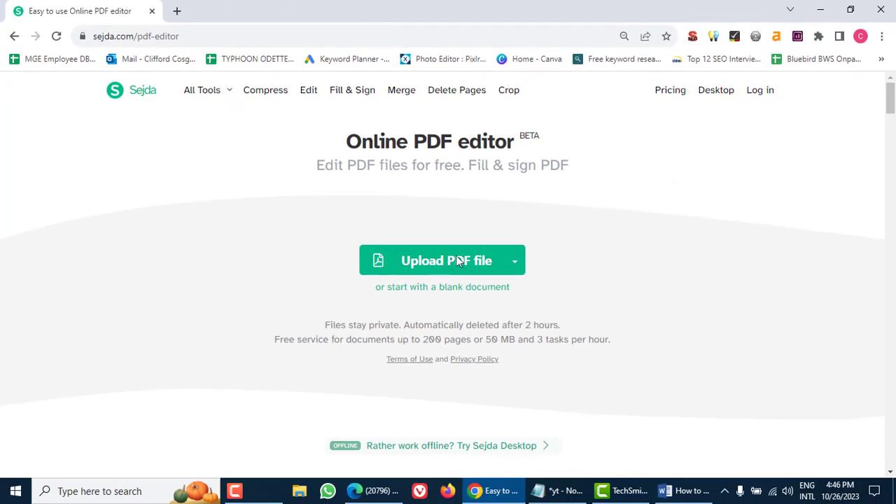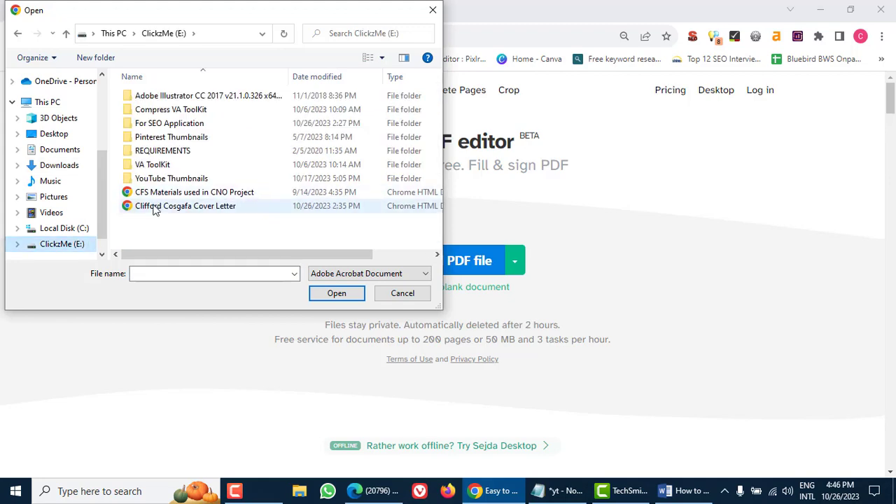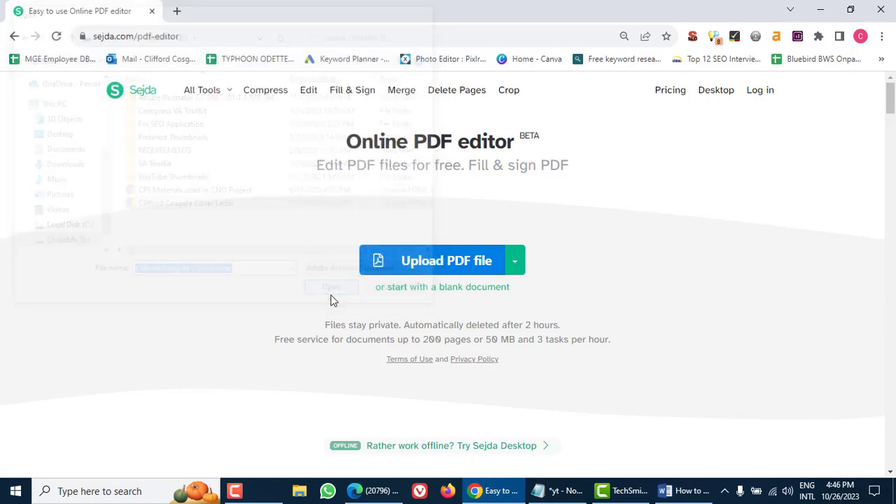Step 2: Upload your PDF. Once you're on the website, look for the Upload PDF File button. Click on it and select the PDF file you want to edit from your computer. It'll only take a few seconds to upload.